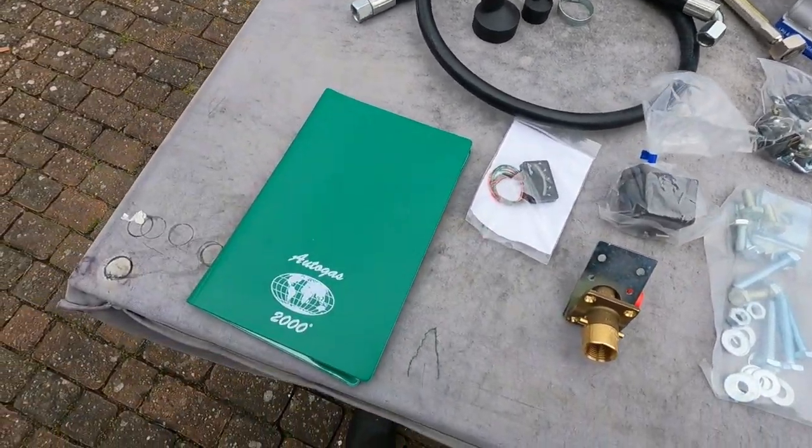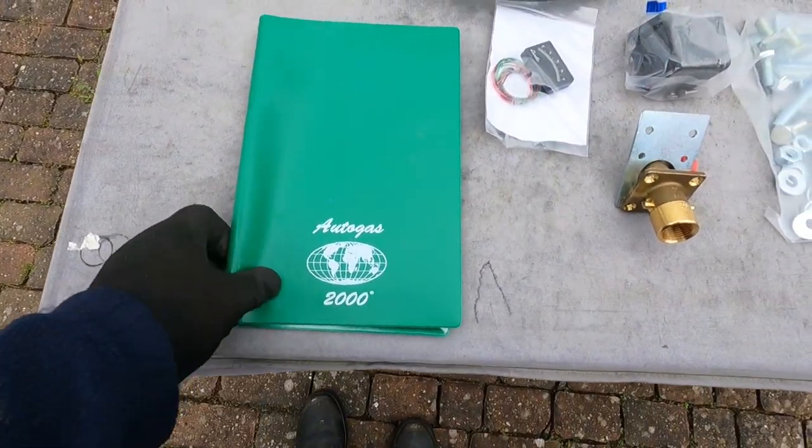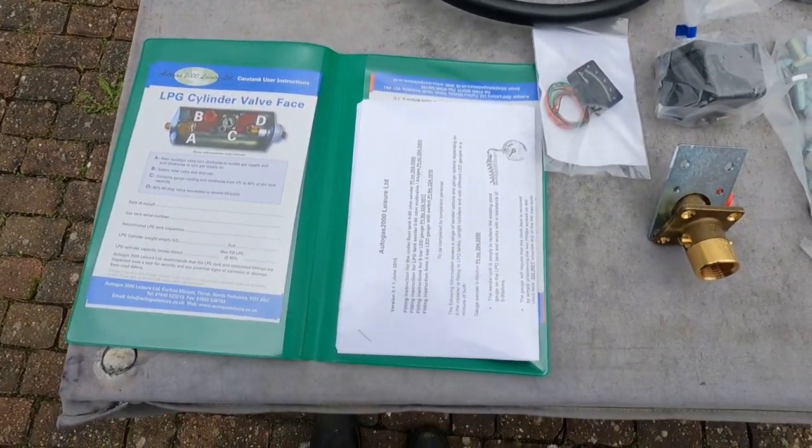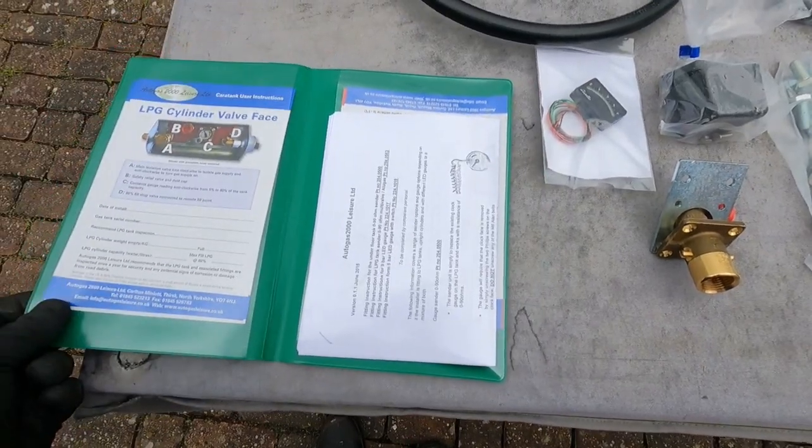Also from the Autogas supplier, there's a nice little pouch with all kinds of various instructions in there on what to do. So that's quite nice. That's what you get in the basic kit.